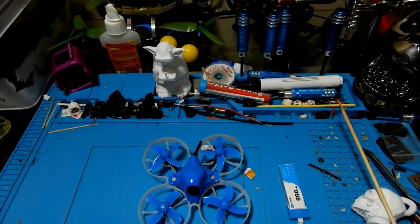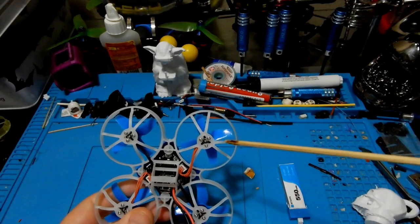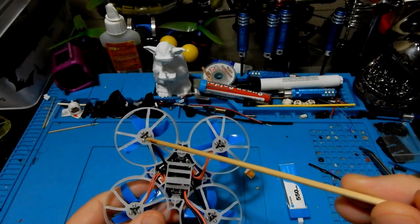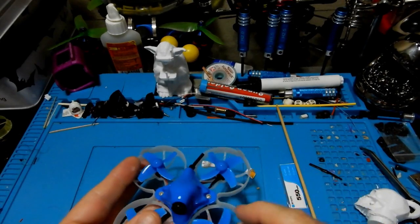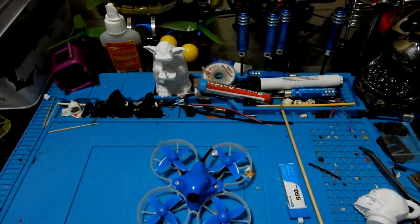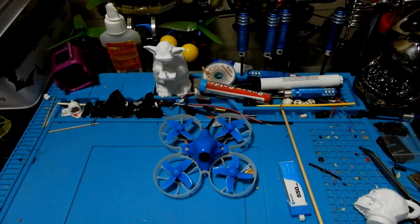Flipping it over, this quad comes with the 0703 19,000 KV motor — a little bit bigger motor than the 65 millimeter. The board and cameras are the same, which are gorgeous. As for the receiver, it works in D8 and D16, and that's just a matter of your selections in Betaflight.